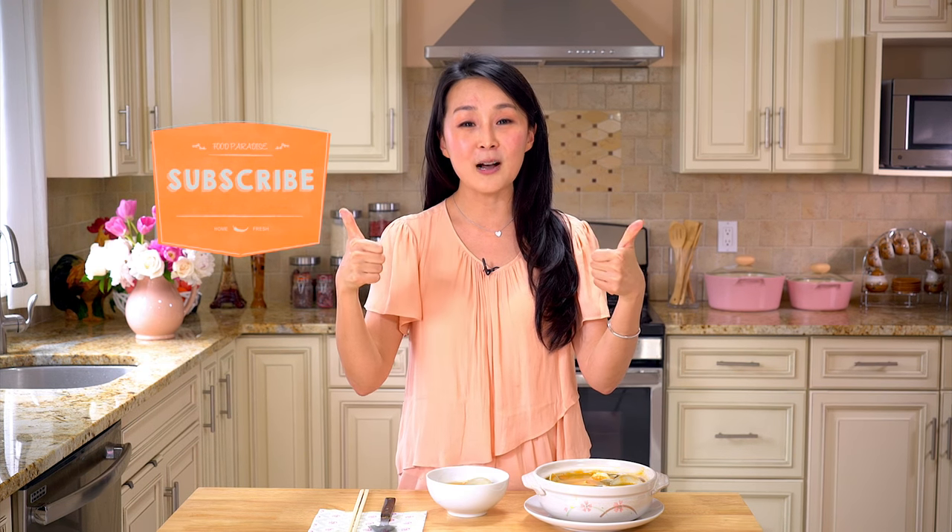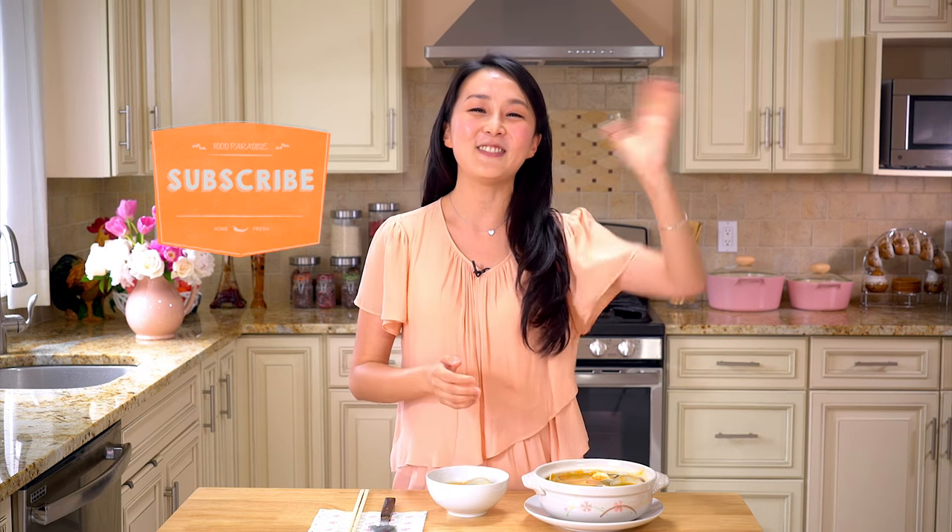So if you haven't subscribed to the channel, you know what to do — subscribe! If you like the recipe, give us a thumbs up and I'll see you next Tuesday. Bye! Thank you for watching! Bye!